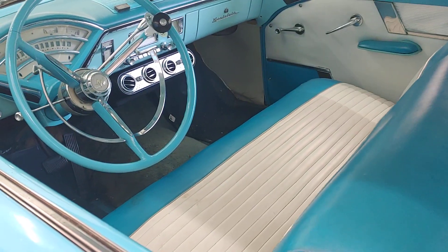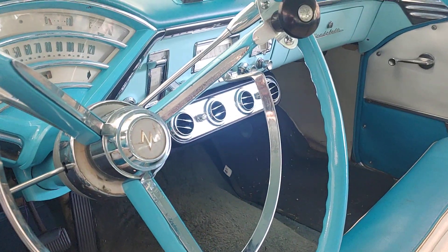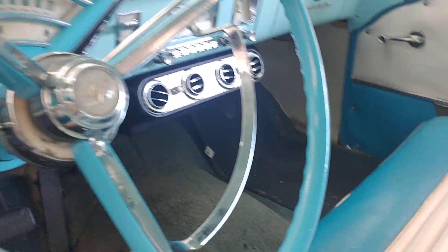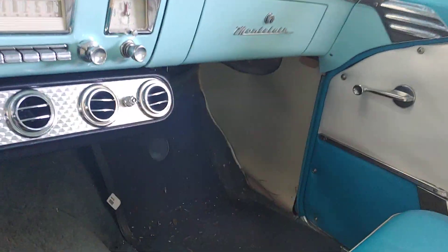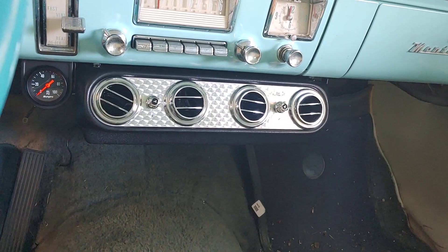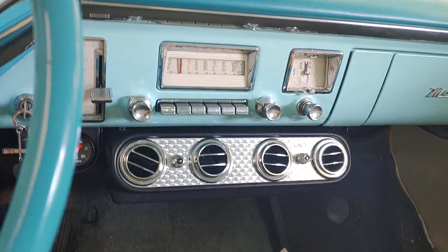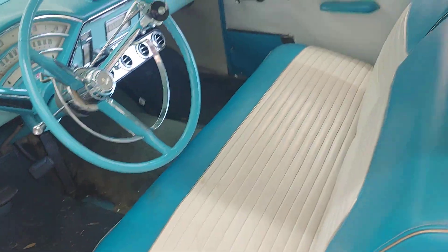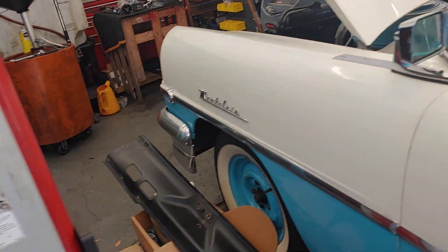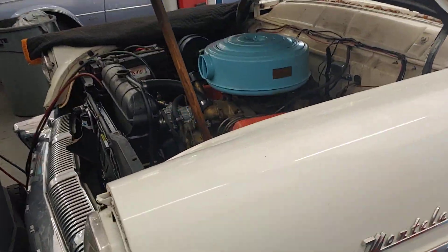This car came in without air conditioning. It's a 1956 Mercury Montclair. Jim has mounted the box underneath the dash and had to make some modifications to make that work. We've got that in, we've got it all wired, we've got all the hoses run. And this is the final step before starting it up.